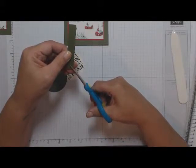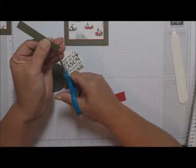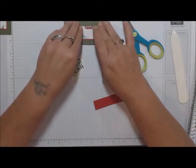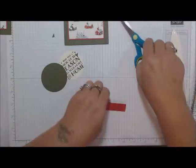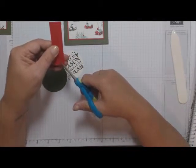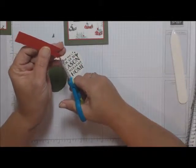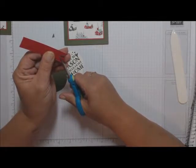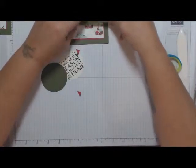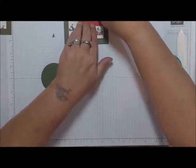Cut corner to the tip where you finished cutting, and again on the other side. Lay it down and see how you want your flags to come off. Do this to both little strips. You can arrange these however you want if you'd like a different look — just play with it.